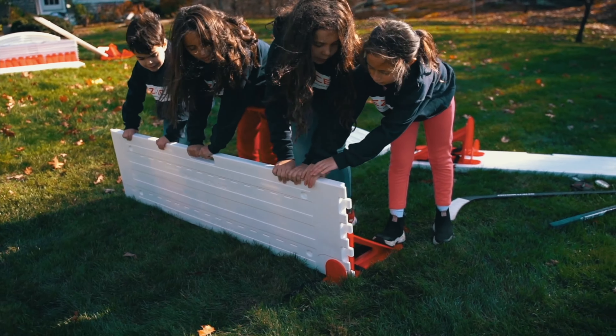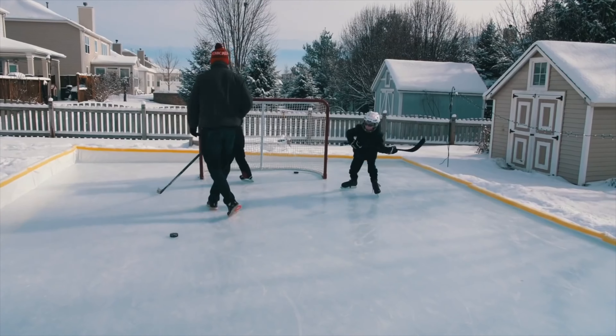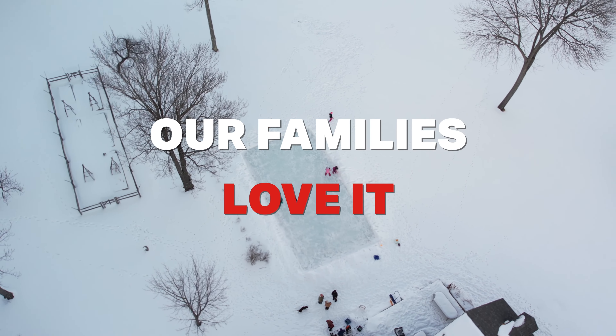With having two boys ages five and 13, we have a lot of use of our EZ-Ice rink. It's hosted birthday parties and really has been the go-to place for our boys' team to gather. We absolutely love our EZ-Ice rink.